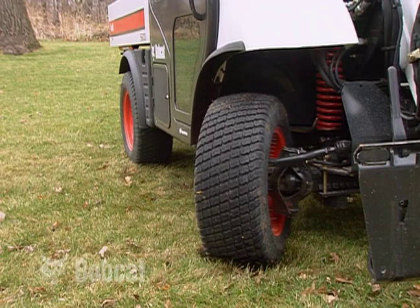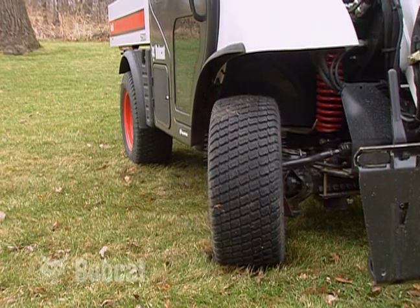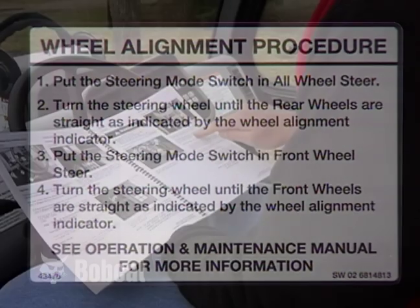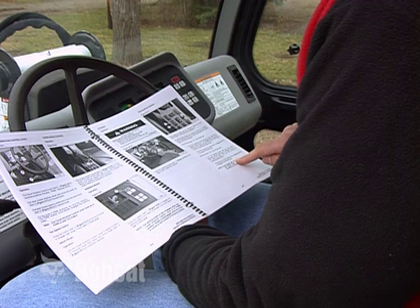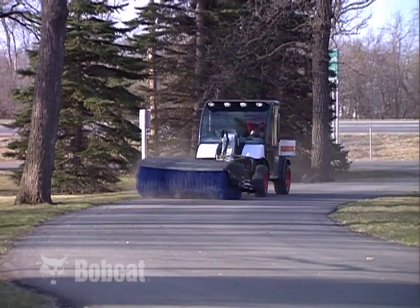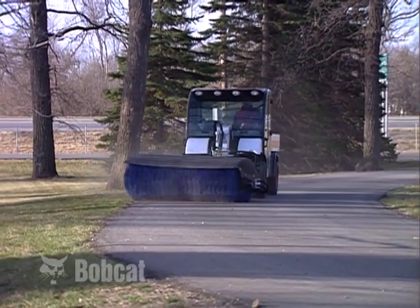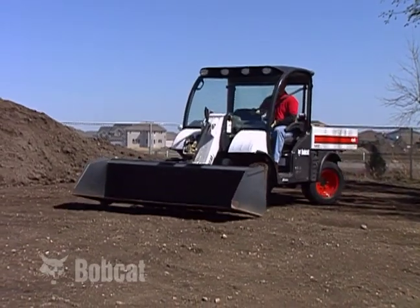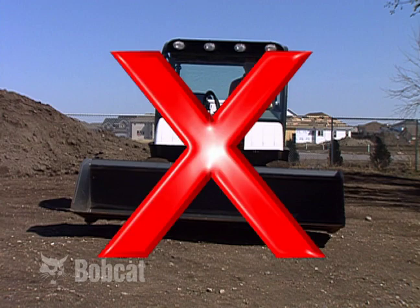Correct wheel alignment contributes to proper machine handling. Always check wheel alignment before operating. Use the instructions provided inside the cab or in the operation and maintenance manual to make wheel alignment adjustments. A variety of attachments are available for the Toolcat machine. Use only Bobcat-approved attachments. Never exceed the loader's rated operating capacity.